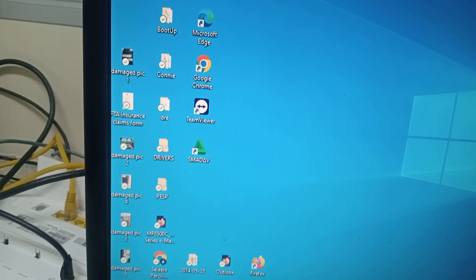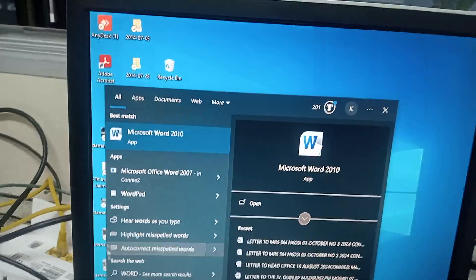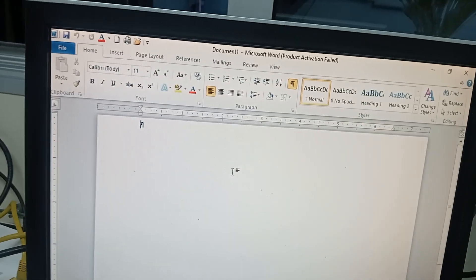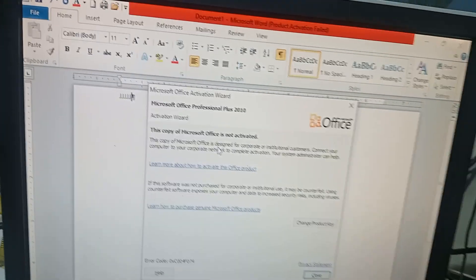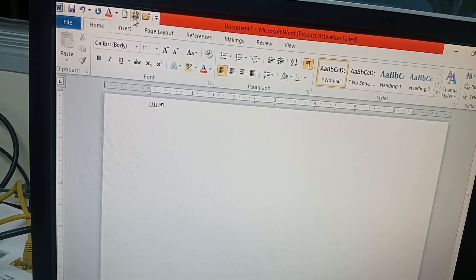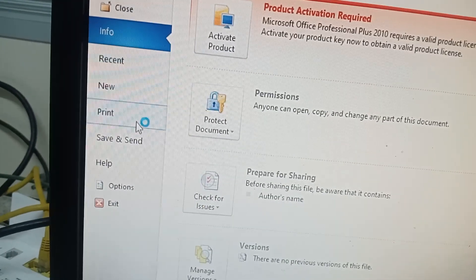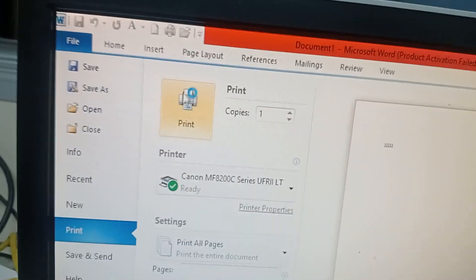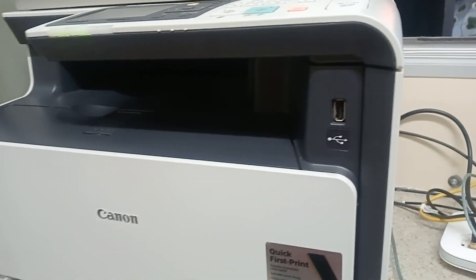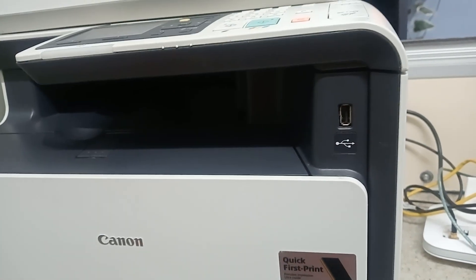Let's open Microsoft Word — it's not something difficult. Click on Word. After clicking on Word, type something, then go to File and then Print. When we print, you can see it shows the machine is ready, which means it's connected and the drivers are installed. It came out — it printed.